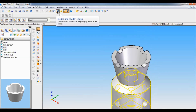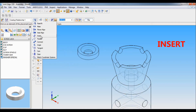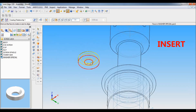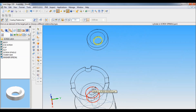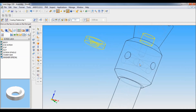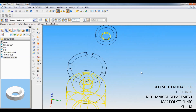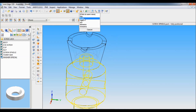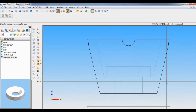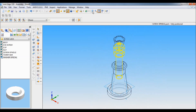I will zoom in and click Visible and Hidden Edges so that the next assembly is very clear. I have to pull down Washer Special. Again insert the cylinder of the cup — the cylinder of the washer special should mate with the cylinder of the screw spindle. Make sure you select the screw spindle cylinder. Next select the end face of the washer special and the top face of the screw spindle. Set as ISO fit.